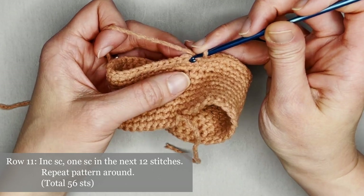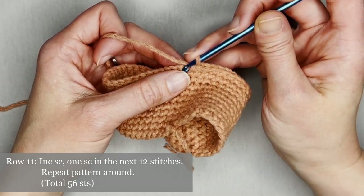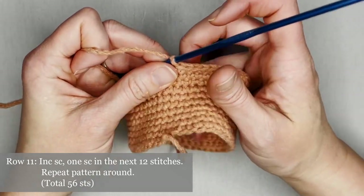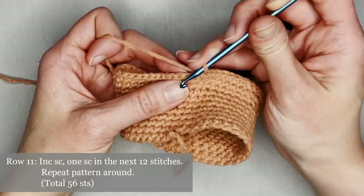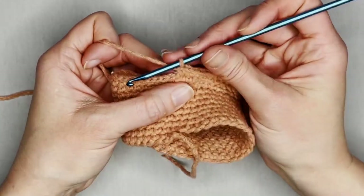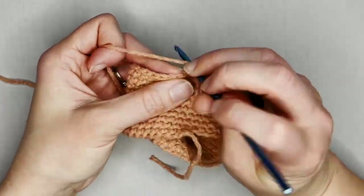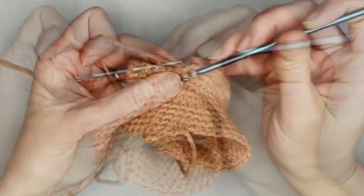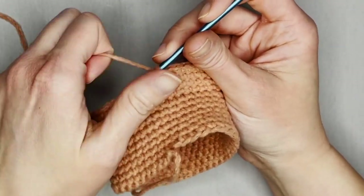For row eleven, the repeat pattern will be increase single crochet in the first stitch, then one single crochet in the next 12 stitches. Repeat all the way around, ending row eleven with 56 single crochets.